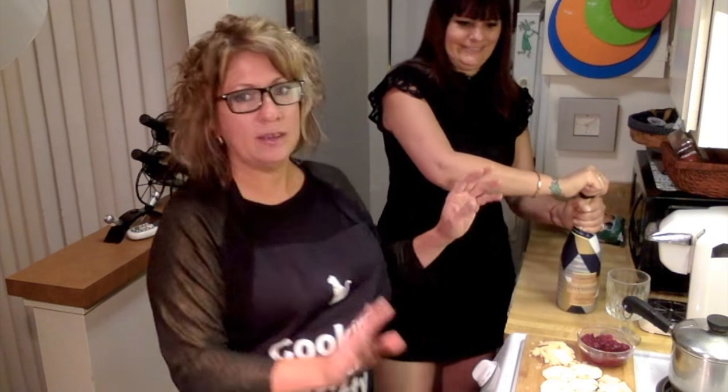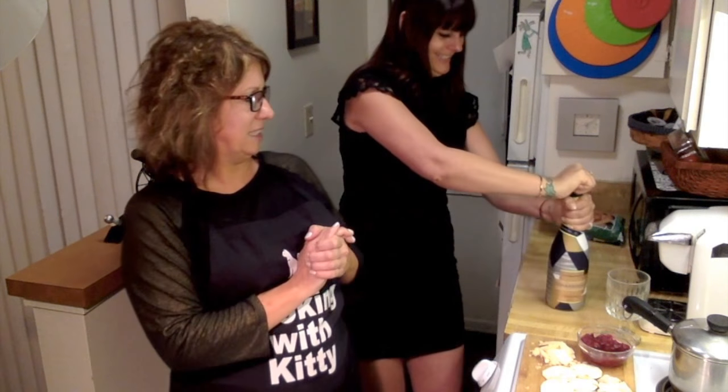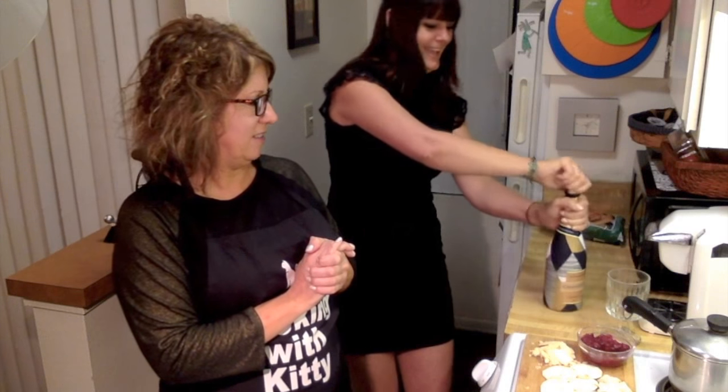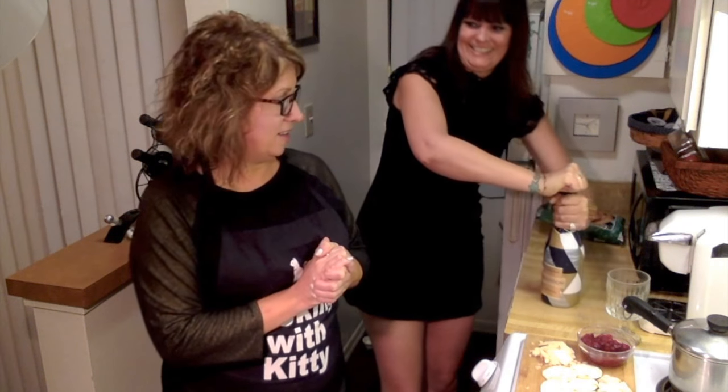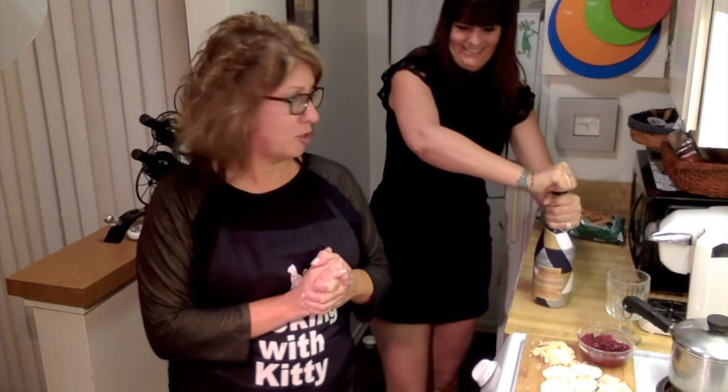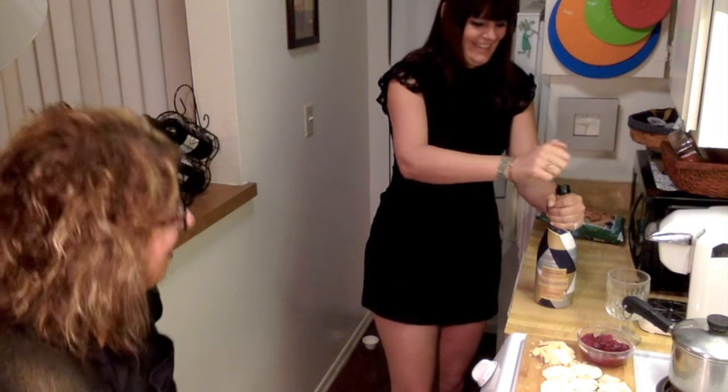I'm going to pop the cork. Get ready. Careful. Oh, cork it out! That's what she said — or was that what he said? That's actually a bit stuck. Okay, do we need to take a commercial break? Just kidding! Okay, that was real authentic. Happy New Year! Happy New Year!